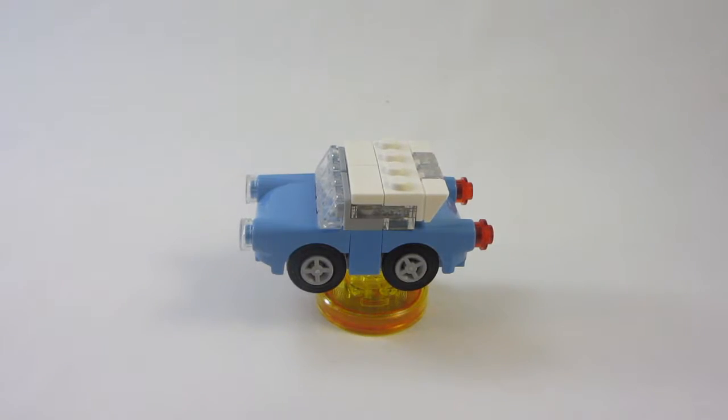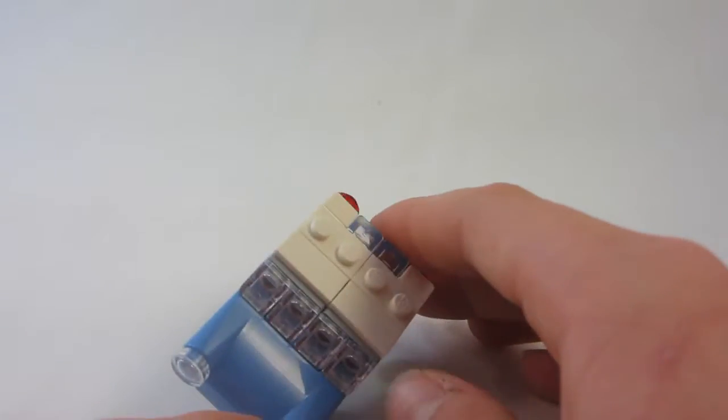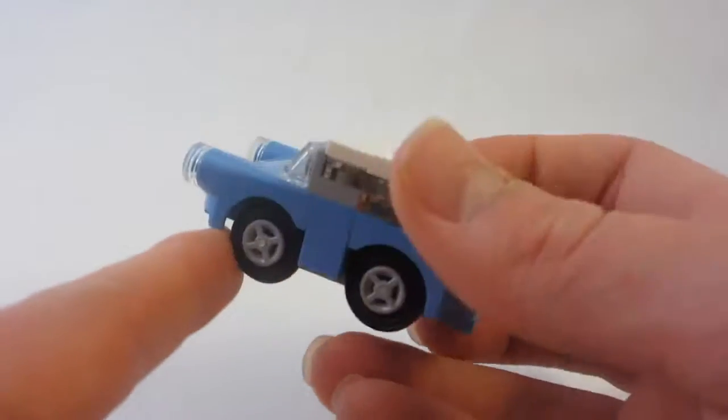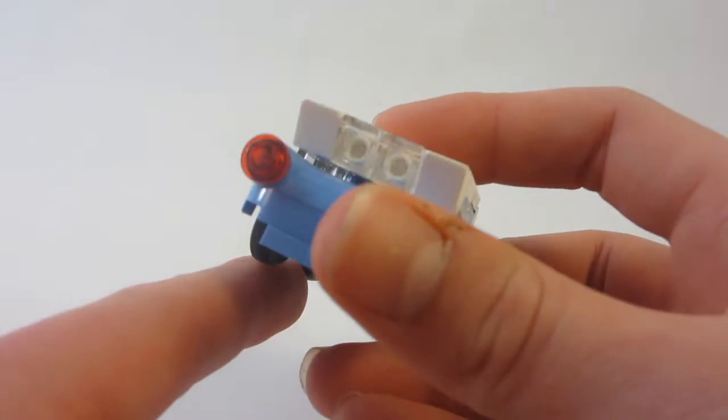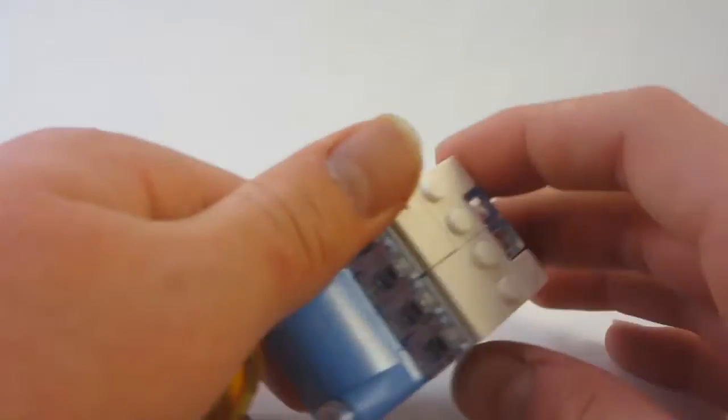First up for the build, we have the enchanted car. It can be removed from the toy tag to wheel around. The front and back are made up of two big pieces, which end up looking actually pretty nice. I think it's a really nice build — I really like the way it wheels around. These Dimensions cars are probably my favorite of the Dimensions vehicles, because they just have a nice little thing to them.